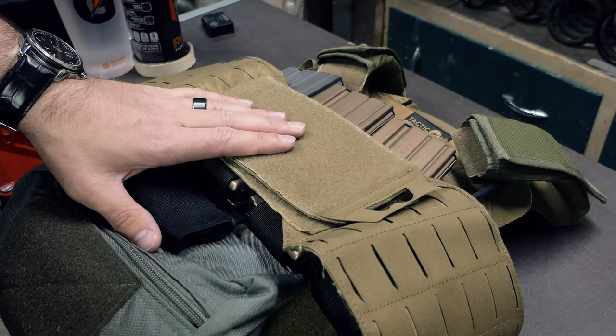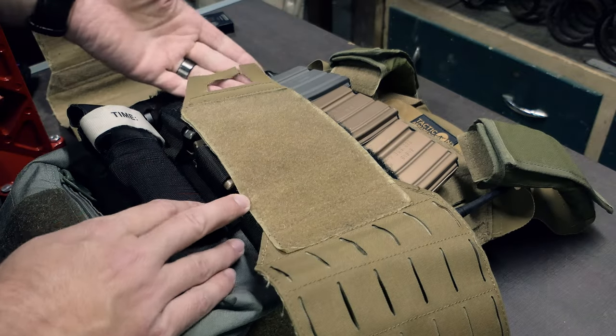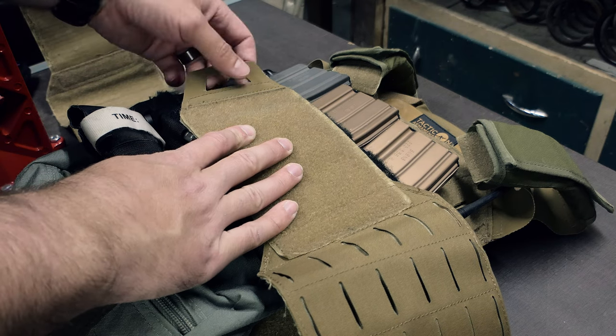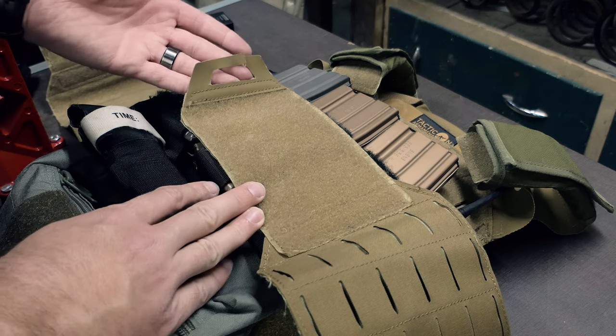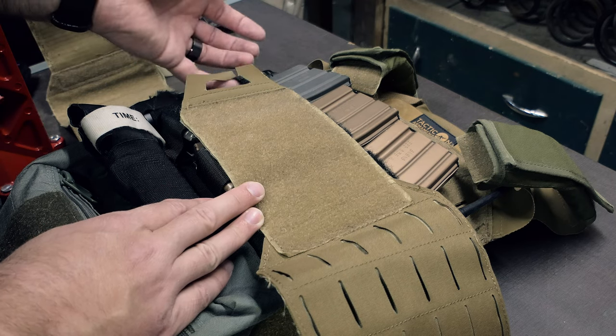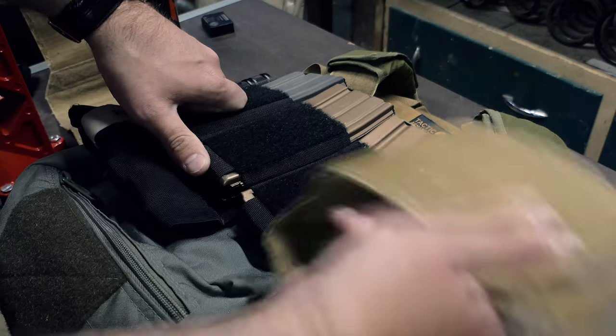Starting off with the front of the plate carrier, we have the cover bun which is hook-and-loop Velcroed on. The Velcro is actually quite strong — strong enough that I ripped off their little handles. Having a handle is a nice feature for getting the plate carrier on and off quickly; however, these definitely need to be a little bit stronger because they do tend to rip out if you put some force into it.